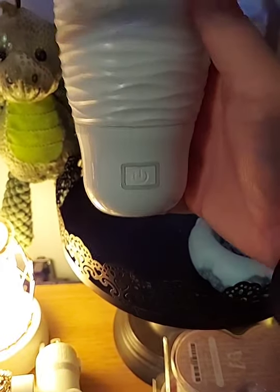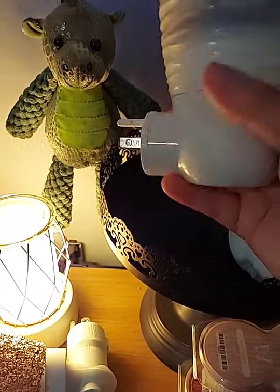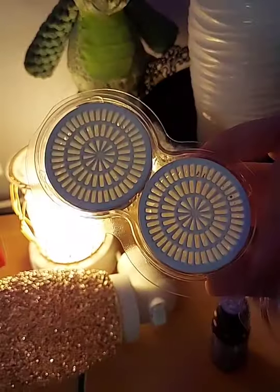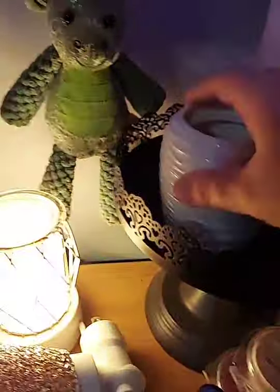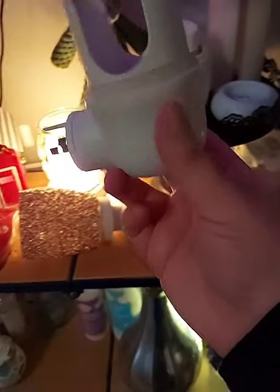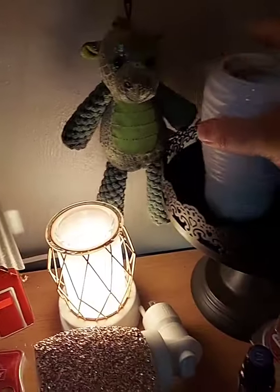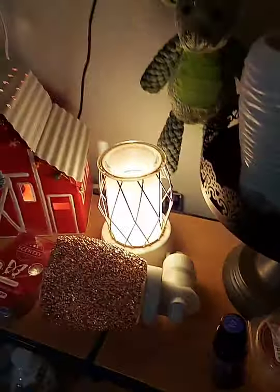This is called a wall fan diffuser. It has the same rotatable base as the plug-in warmers. Instead of wax, it uses pods — these are called Scentsy pods and they come two to a pack for $10. They are fragrance beads in little pod packs. It has a little fan inside that diffuses the scent out. They're perfect for bathrooms, kitchens, hallways — anywhere you're prone to knocking wax over.